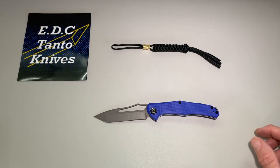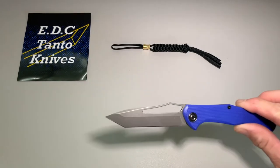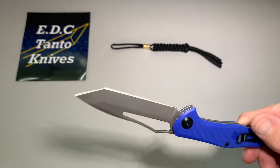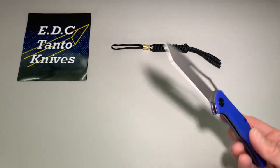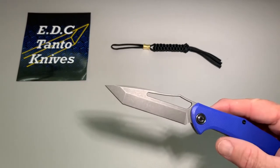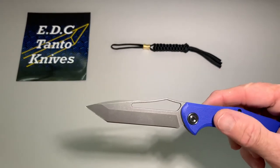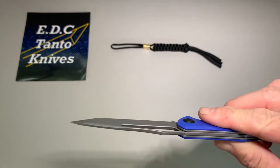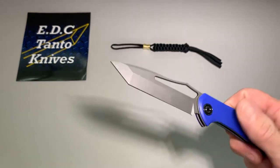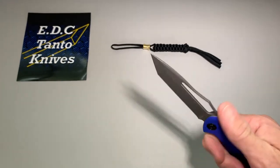Bead blast stone washed — and that's pretty good, not too bad. Blade material is 8Cr14MoV. Not a terrible steel, not a fabulous one, but you're talking about a $28 knife.